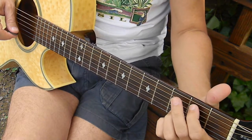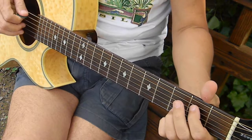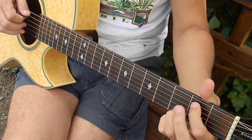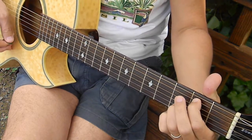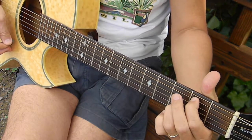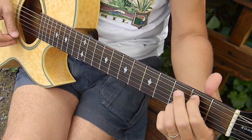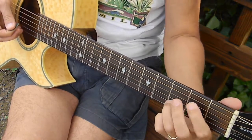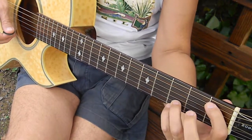And then moving down to the fifth string second fret, doing the same type of rhythm here. This note comes off, so I'm on this B note and this D stays here — I'm dropping that in and out. Then I'm going to go down to the fifth string first fret, same little trick here.